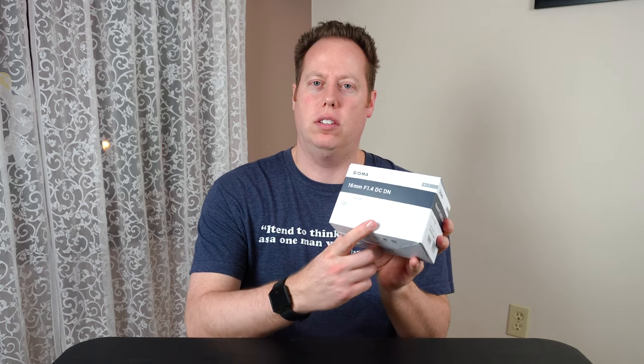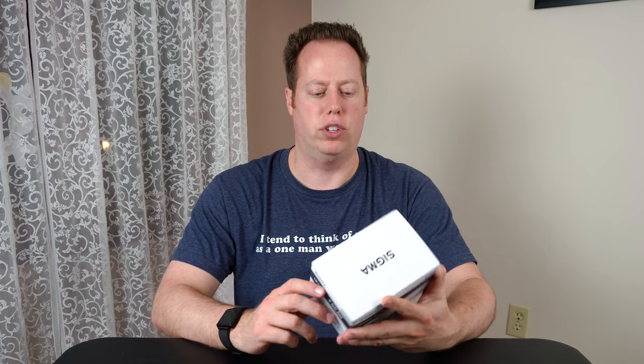Today we're going to unbox the Sigma 16mm f/1.4 for the Sony APS-C camera. Is this the right lens for vlogging? Let's find out. Welcome back to my channel — my name is Brian the Camera Guy, and I'm here to help you through camera-making decisions. Today I have the Sigma 16mm f/1.4 for the Sony E-mount APS-C camera line.